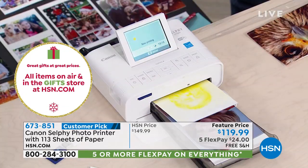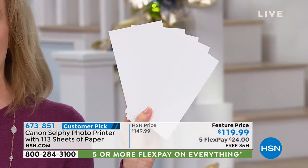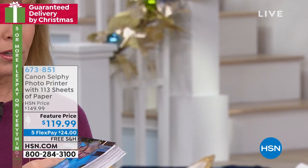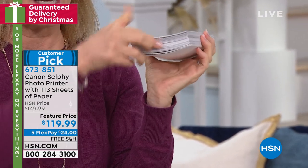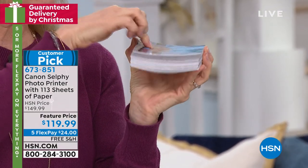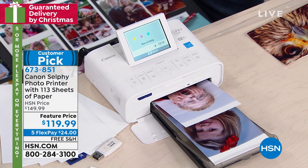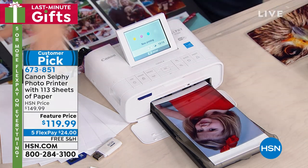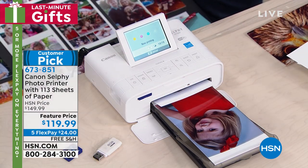If you buy it anywhere else, you get five sheets of paper with special paper and ink included. At HSN, you're getting a total of 113. What would it cost you to develop those? We've sold this unit at this price with 54 sheets of paper last time we had it. So 113 — and your ink is included. You never have to buy ink cartridges for this, ever. The ink is part of the paper.